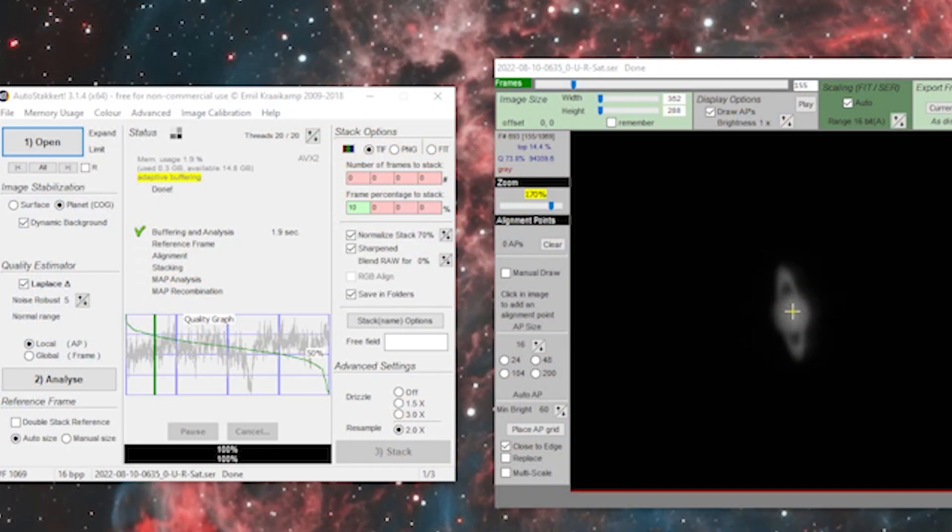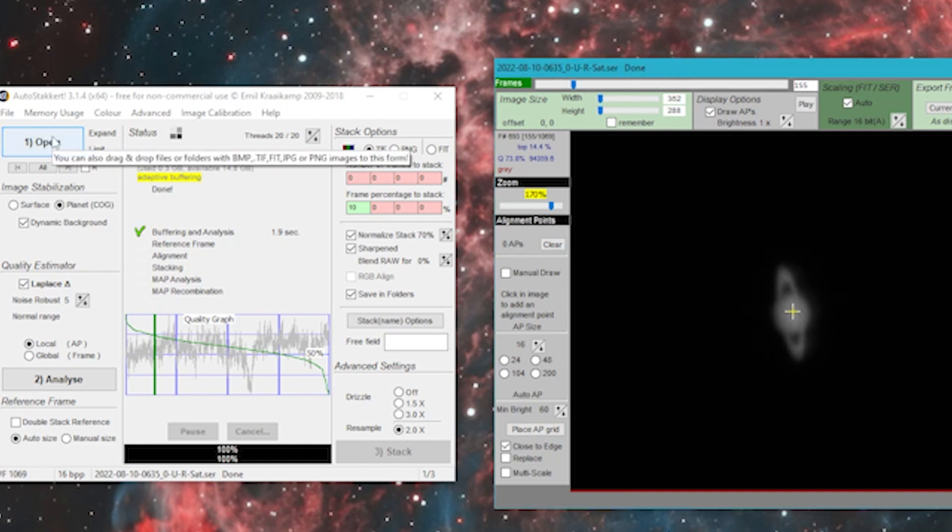Unfortunately my video of me capturing Saturn and Jupiter was corrupted. But what I did was use FireCapture in order to capture it. Then I went to AutoStacker and I loaded in the three videos — I took it in RGB and loaded them in all at once. I analyzed and the graph I got is not that great, not really good at all. Saturn was really low — it was about 24 to 25 degrees when I tried to take it.